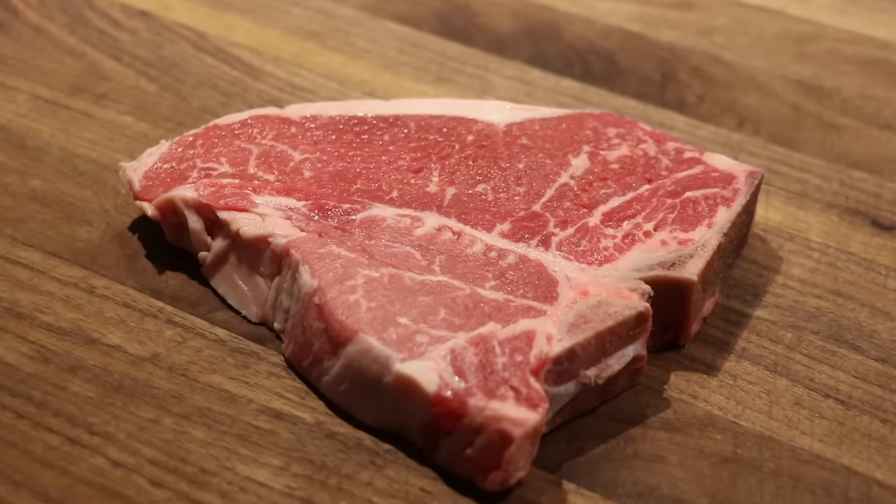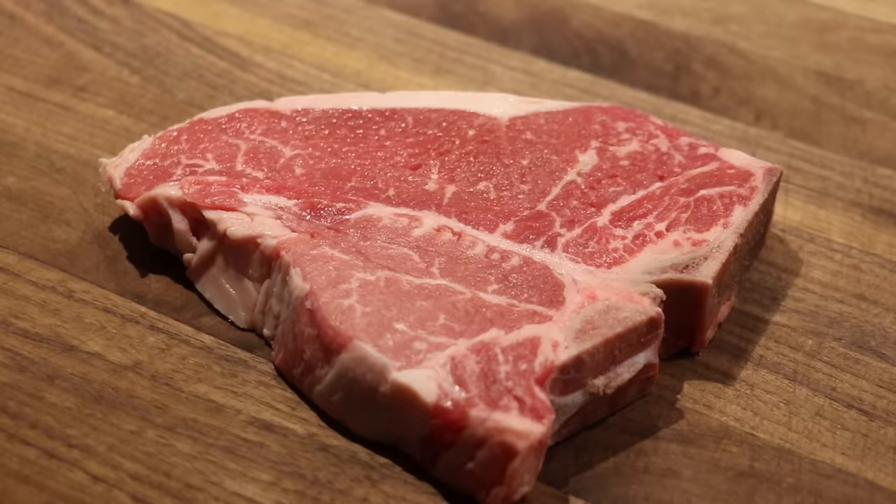Welcome back to Cooking is Easy. Today, I'm going to show you how to cook a steak in a cast iron pan the right way.